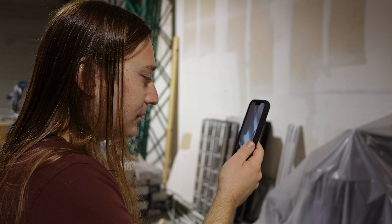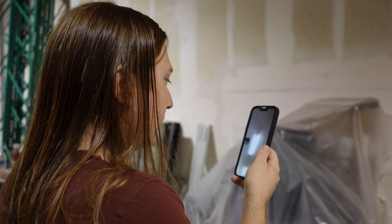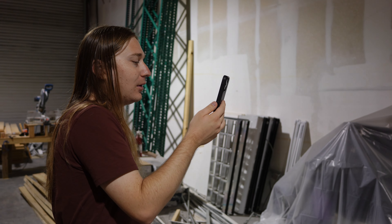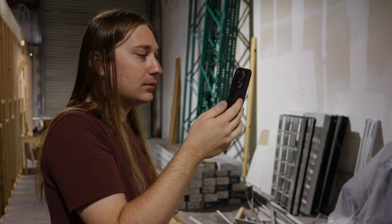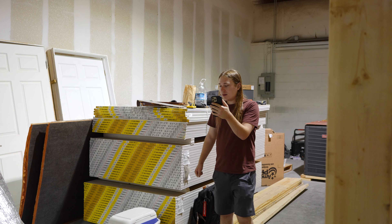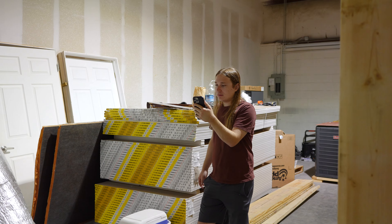We're having trouble locating two items — it happens. We've sold a large number of things this weekend, so it's actually a very small percentage of them. But ideally we find everything and there are no missing items.